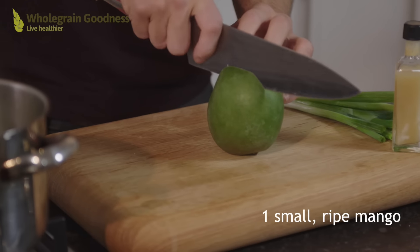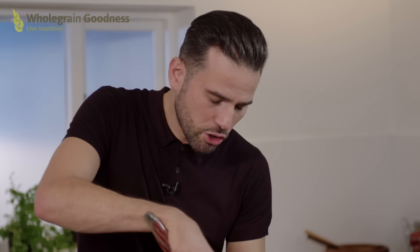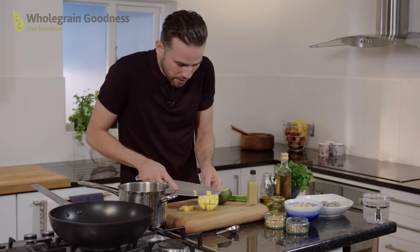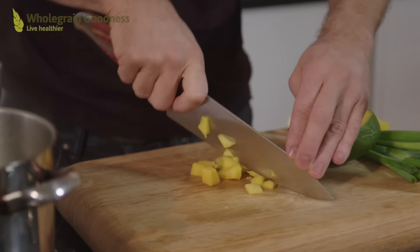Now I'm going to use a mango to add a beautiful fruity element to this dish. So I'm going to take a cheek off of this, missing the stone, then just use your knife and go in a crisscross pattern all the way, open it up and then use your knife to follow the shape and just cut off these cubes. Then just run your knife through it until you get nice bite-sized chunks.